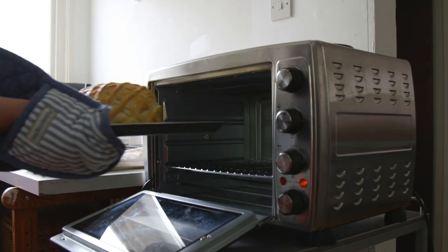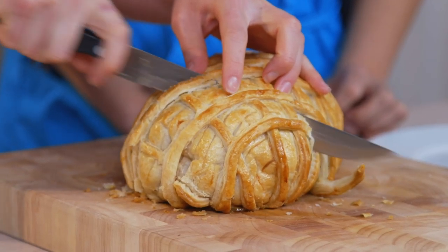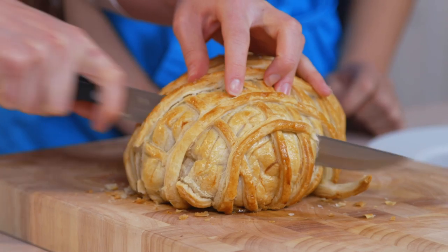I feel kind of confident. I feel like I've banked all the different steps in my head, but I'm also a little bit scared about actually doing it. Are you ready? I'm so excited. Are you nervous? I am nervous.